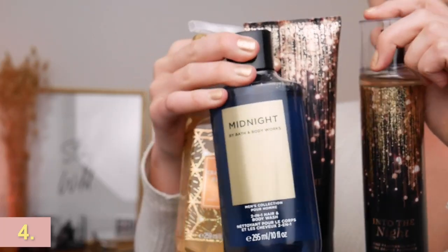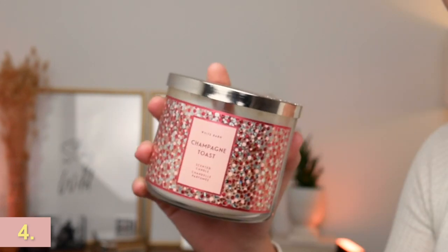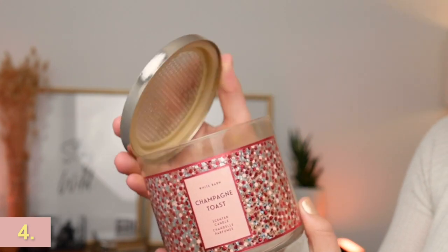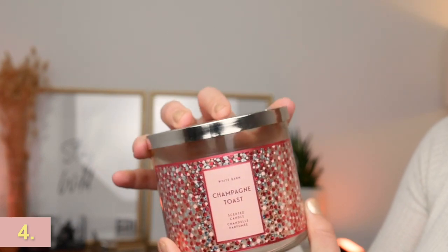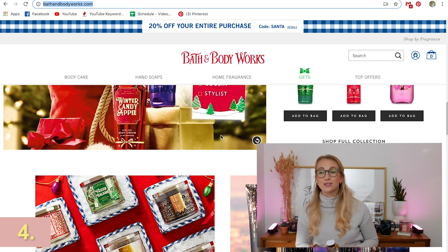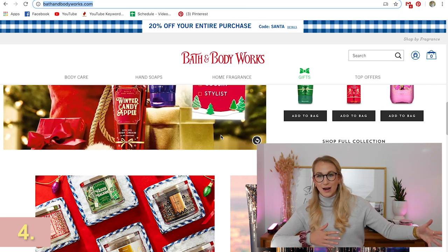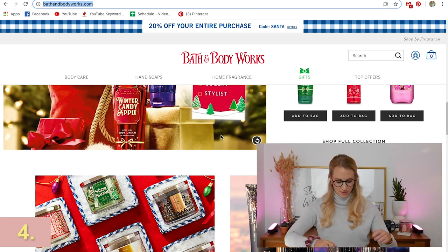Bath and Body Works also sent me a couple of little treats this winter. Of course they have the soap, body wash, mist, and cream — and they just came out with a men's line as well. I know this is more of a women's video, but Midnight from Bath and Body Works — get your man smelling good. It's actually a hair wash and body wash all in one. Bath and Body Works is also the perfect stocking stuffer idea. You can get the Clarins gift set for under the tree and just shove some soaps in the stocking.